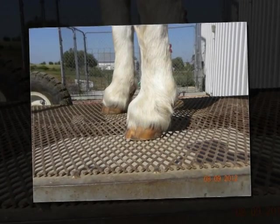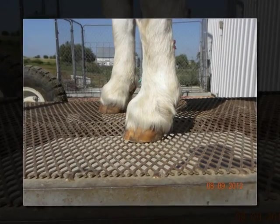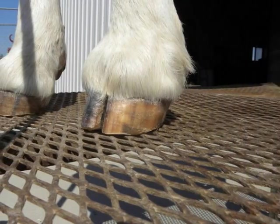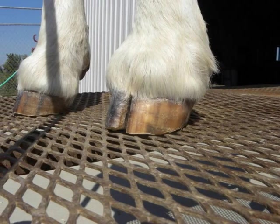Once that is done, he sets the foot down to see if it is trimmed correctly. The producer is looking at the way the goat stands, the angle to the pastern, and how flat her foot is to the stand.